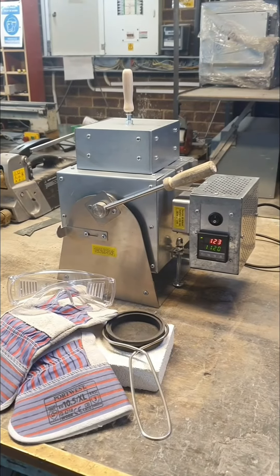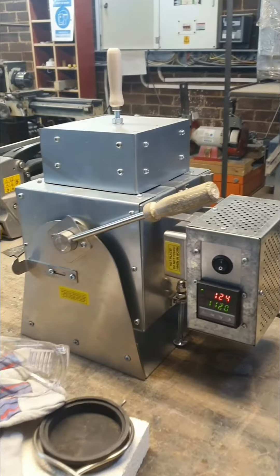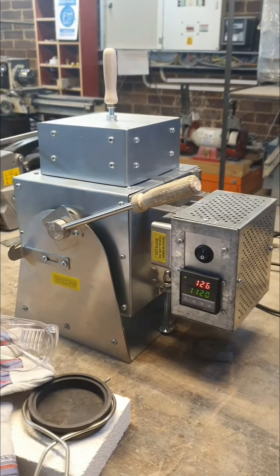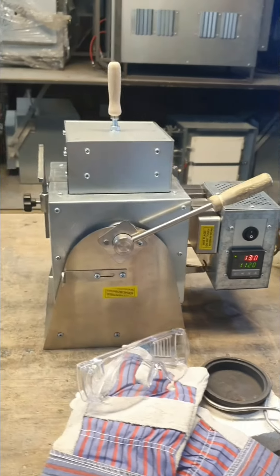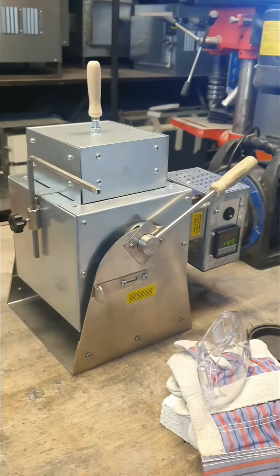The main advantages of this kiln are increased safety of casting and anti-splash, which will protect you and your surroundings from fires and heat shocks.